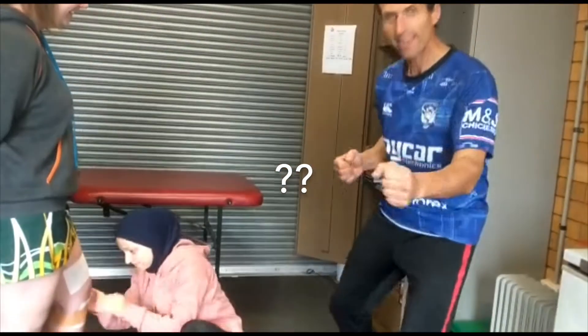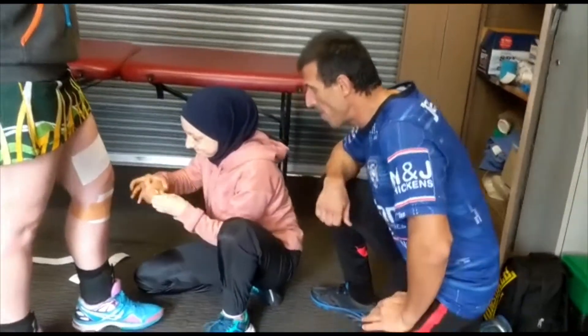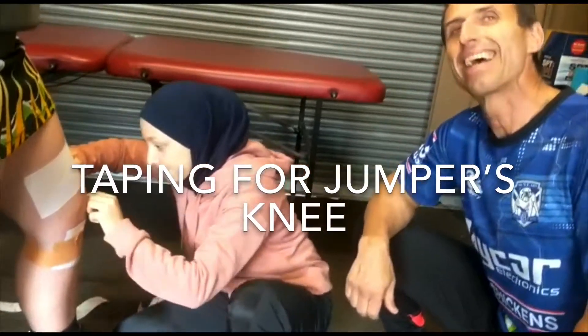Jimmy, Bankstown Physio. A netball today. As we can see, what we're doing down here is trying to help this young lady with jumper's knee.